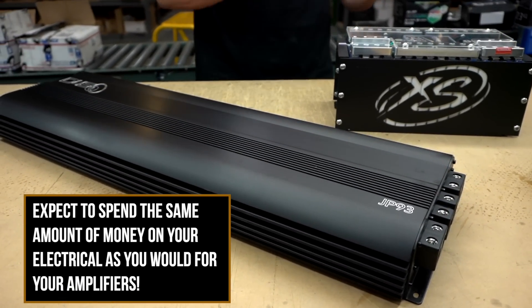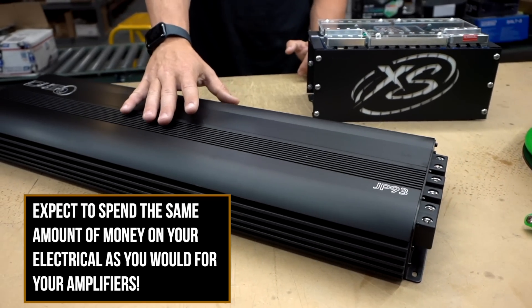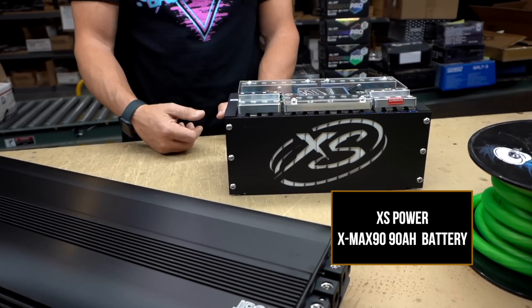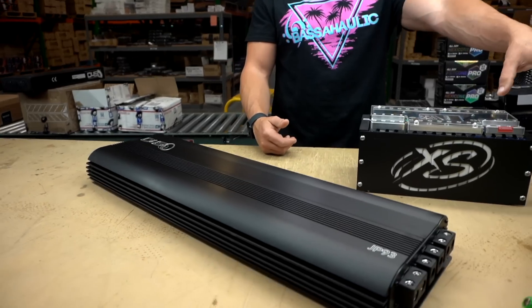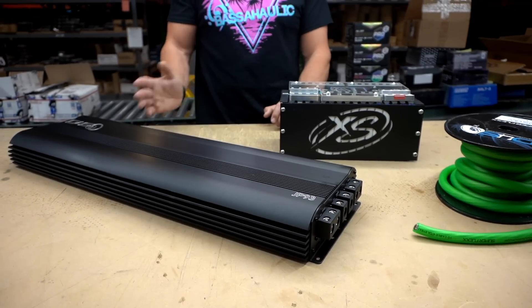Luckily some people ask before they do it, but it's a very small percentage. 'Hey, can I just use one set of these?' No, you can't. 'Can I run this off my factory electrical until I get my electrical upgraded?' No, you can't. Stop trying to shortcut. If you're going to get these big amplifiers, just know you're going to spend at least the same amount of money on proper electrical to run them.